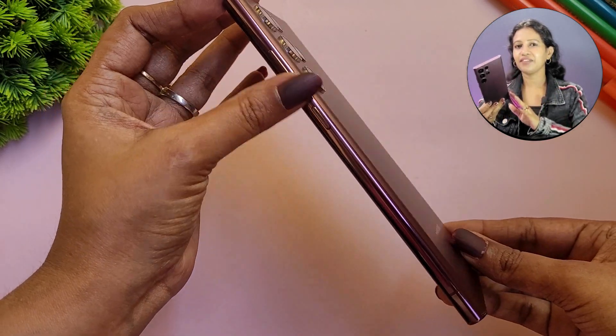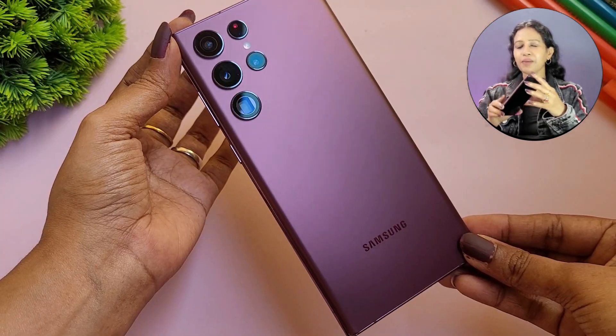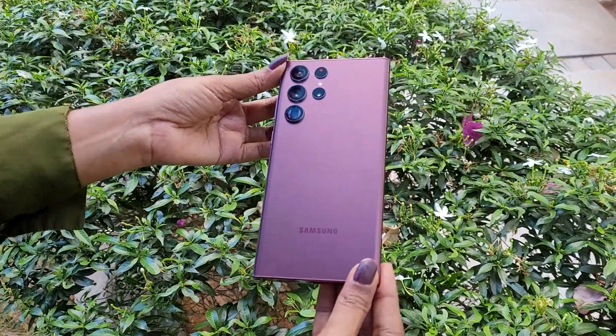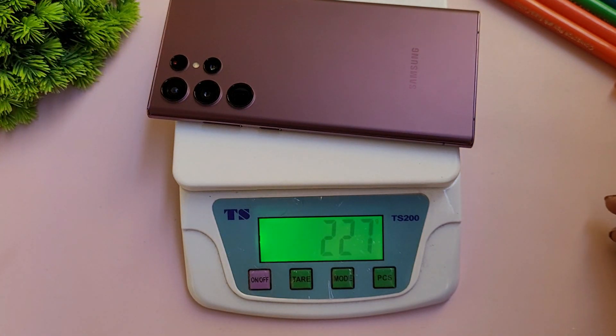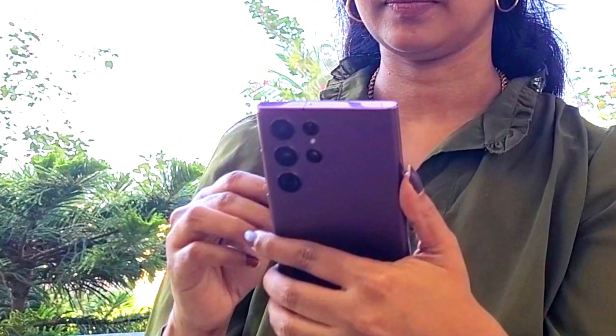The device uses an armor metal frame to combine the edges, and the finish is very good. The back panel houses the camera module, and holding the device gives a premium feel. The S Pen and 5000mAh battery are packed inside, making it a heavy flagship at 227 grams. However, it feels very comfortable to hold, with a premium look and curved edges providing a great grip.